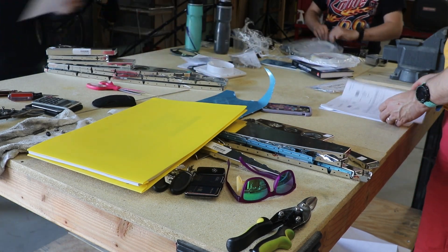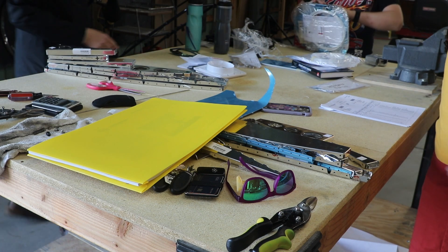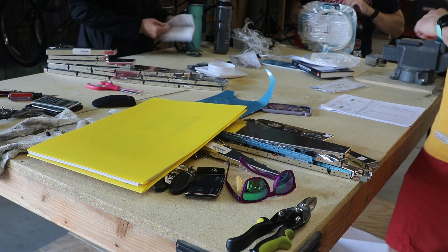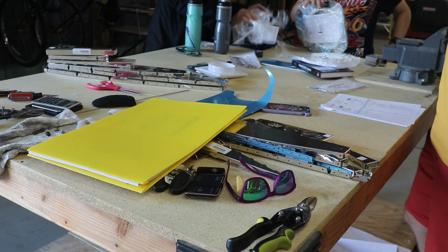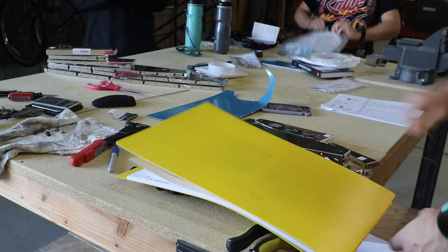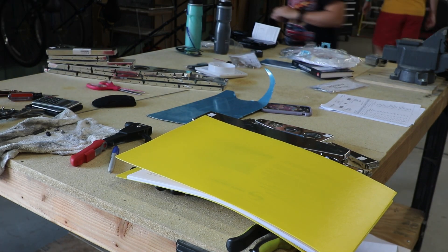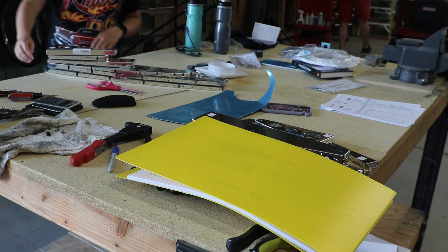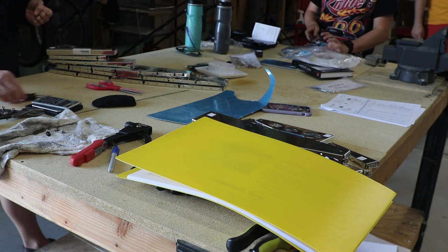All the parts have numbers, so we have to make sure we got all of them. There's an inventory list and we check that we received everything, which we did. I don't think there was anything missing - maybe a nail or so, but nothing concerning.